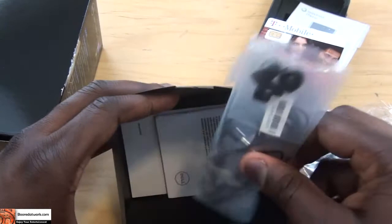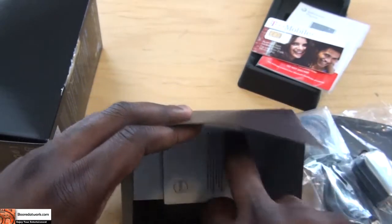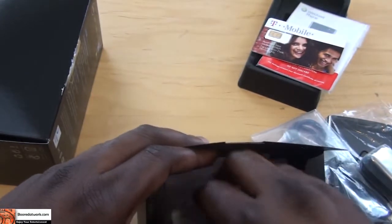What else do we have here? We do have a headphone jack for wireless hands-free and of course more user manuals, warranty information — all that good stuff.